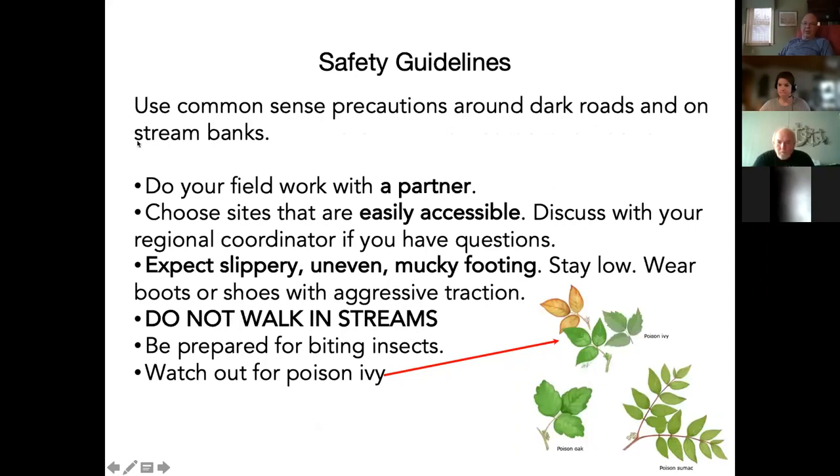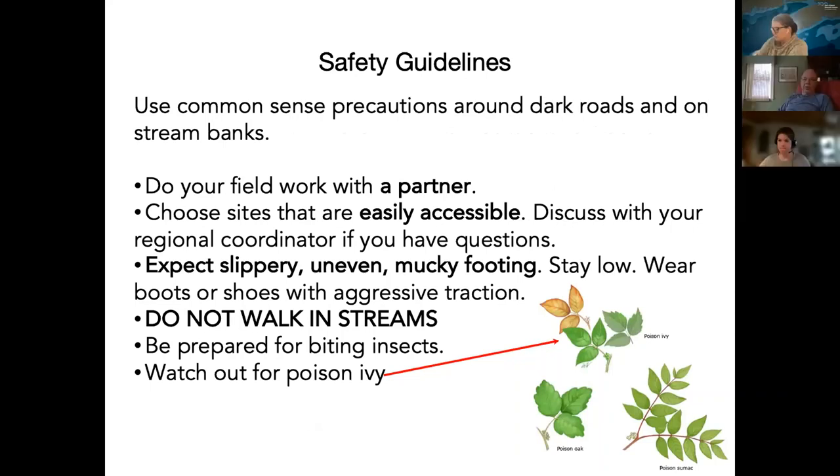A few safety guidelines — most of it is common sense if you've been out near the water before. We ask that if possible, you always work with a partner so that if anything were to happen, someone is there with you. We can help folks working in the same area partner up in a safe, socially distanced way. We also ask that you follow COVID protocols.